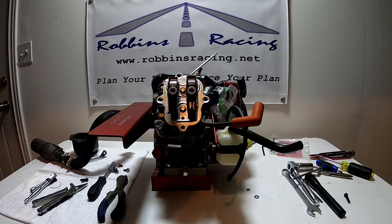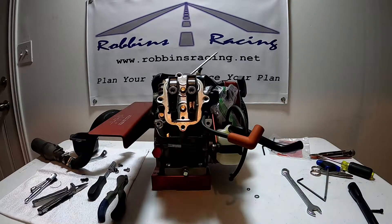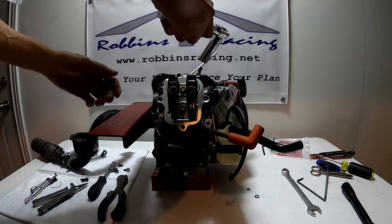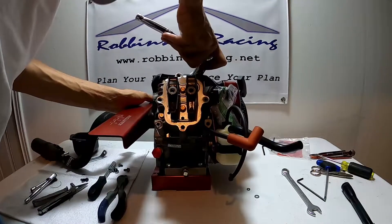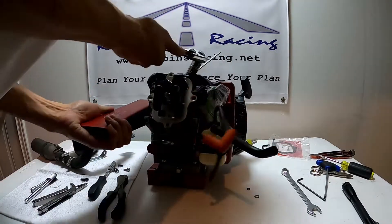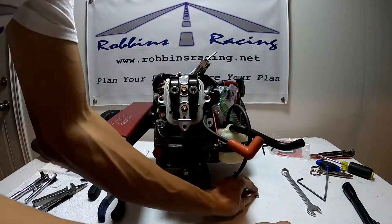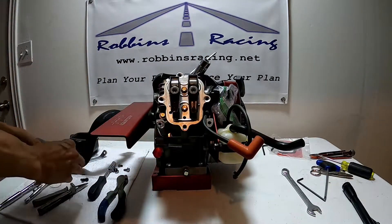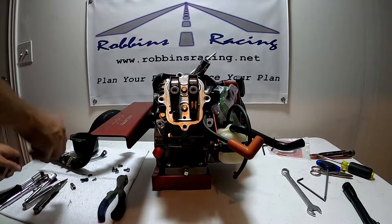From here we'll go ahead and remove our spark plug and we'll start our valve lash settings. I usually do this with the engine still mounted to the go-kart. It's not fun to torque on these bolts with the engine just sliding around a table, so if you can leave your motor mounted to the go-kart when you're doing this, it'll make it a little easier.